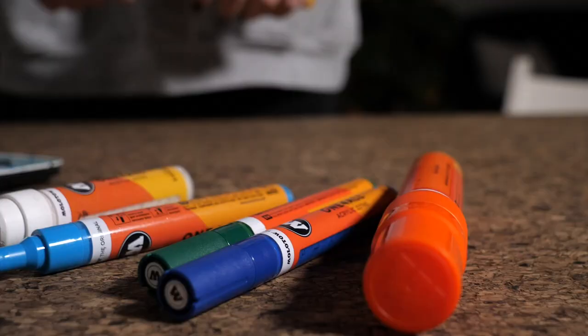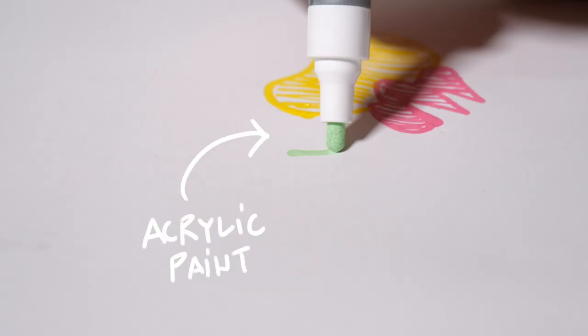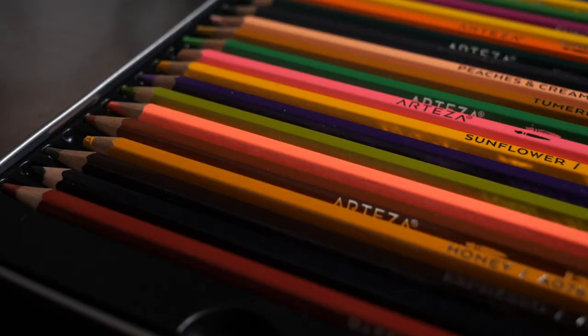First, pick a sketchbook — any size or form will do. It's only important that it's one you're determined to use a lot in the future. Second, pick a media to draw or paint with. Make one thing sure: it has to stick to your sketchbook. Something like acrylic paints or permanent markers will work on any surface, and if a sketchbook has rough cardboard covers, you can also use colored pencils or pens on it.